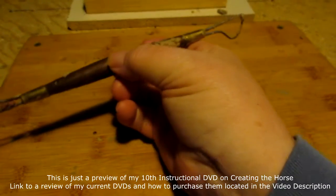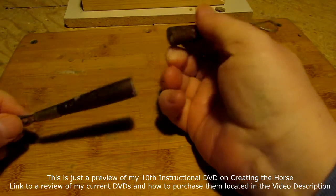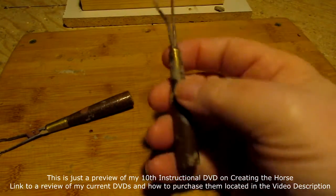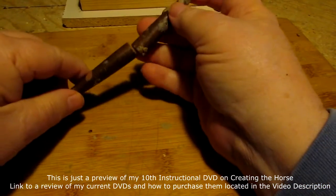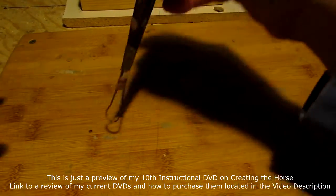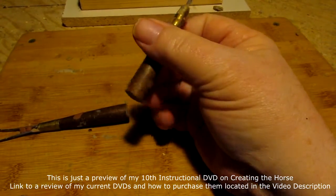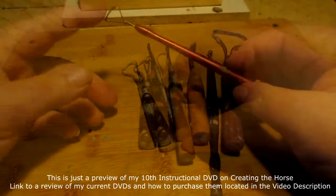When you buy a tool you sometimes get it full length like this, and what I do is I always cut it in half. Because if you've ever tried to work under a horse — like the horse's belly — and you've got a tool this long, you can't do it. So I always cut my wire tools in half.